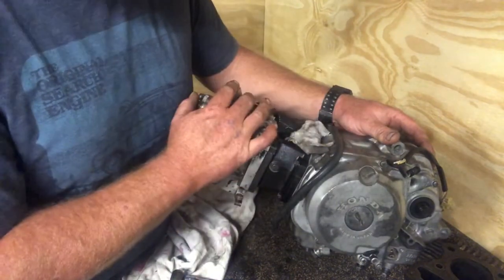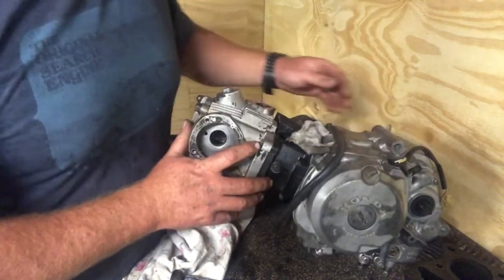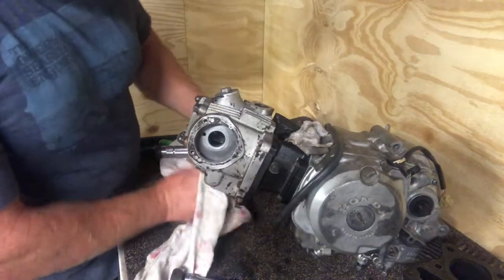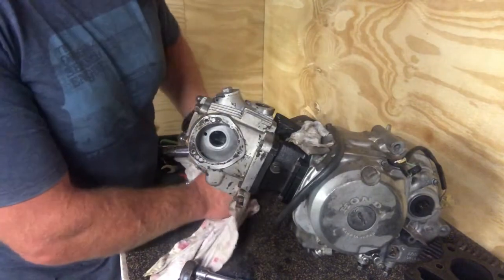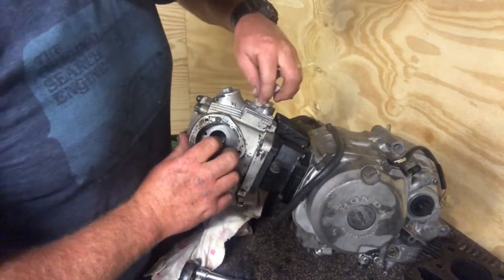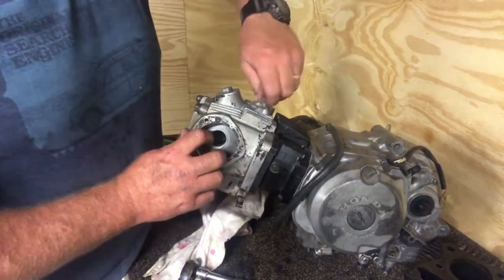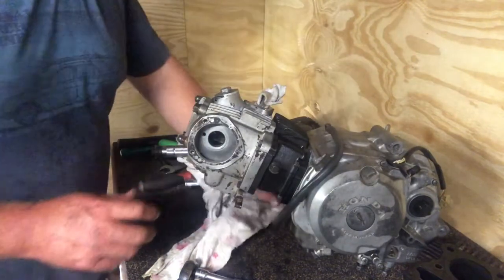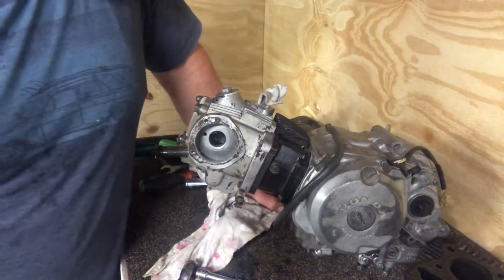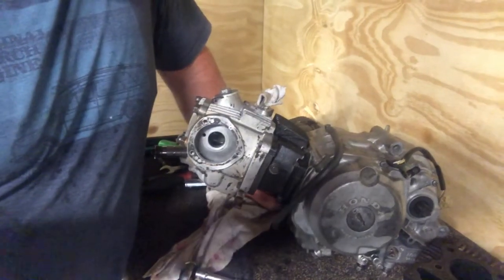Thanks for watching. I hope that was helpful — if you're doing a piston changeover or removing or putting the head back on for something, I hope that will help you out and make it a bit clearer. One lucky person is going to get this bike at the end of the day and I'm doing everything I can to make sure it's a good bike for them. I'll speak to you soon. Bye.